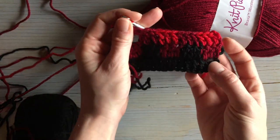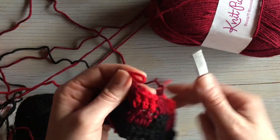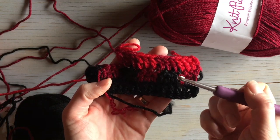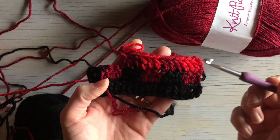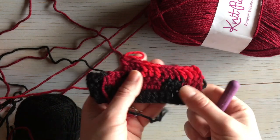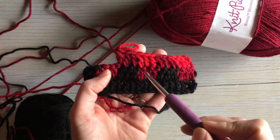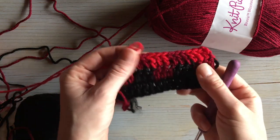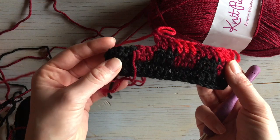You can see it's starting to look kind of like plaid! Basically you're going to alternate your mid, dark, mid, dark, and your light, mid, light, mid. The mids are going to be diagonal and the light and dark are going to be diagonal. Just repeat that all the way across until you finish your project.